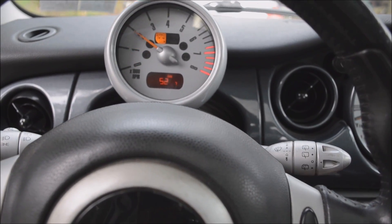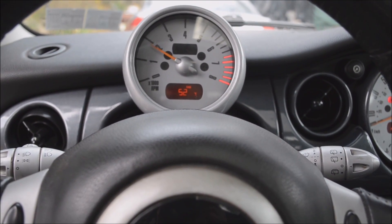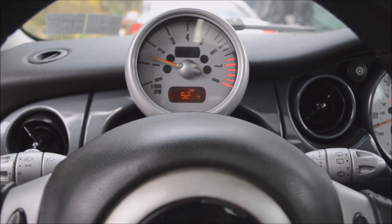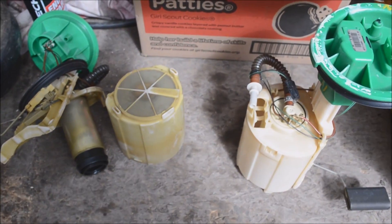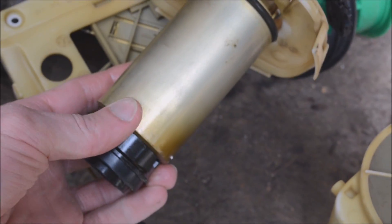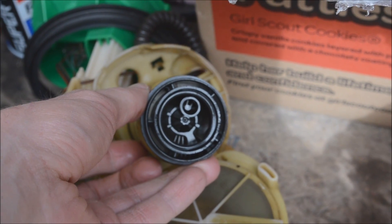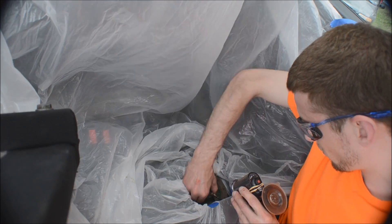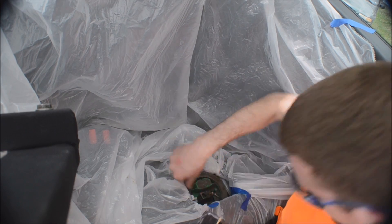Now we'll see if the fuel pump works. Here's what the pump looks like inside — that's the actual pump right there. Come on, you fucking bitch, let's go.